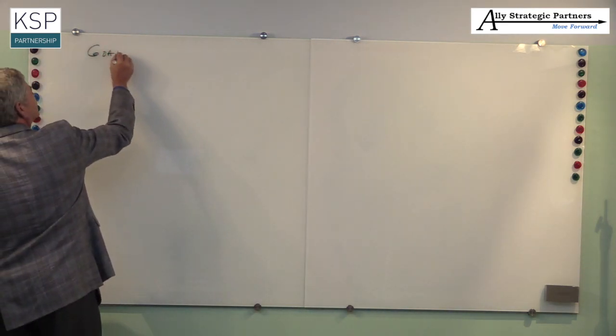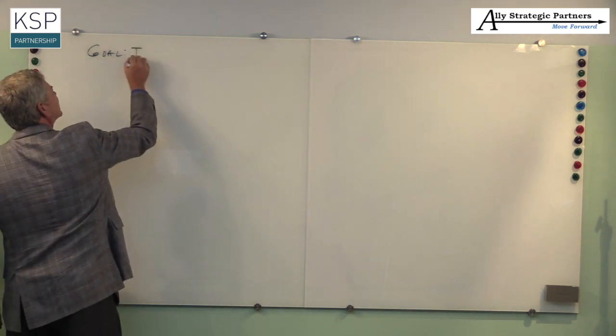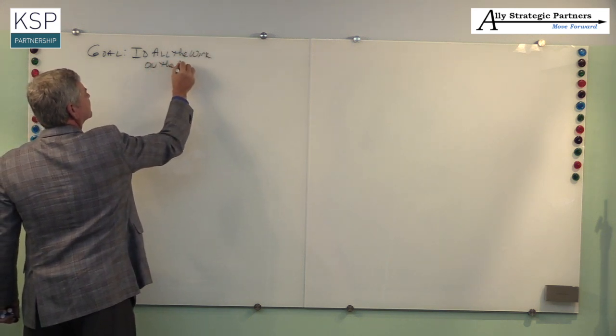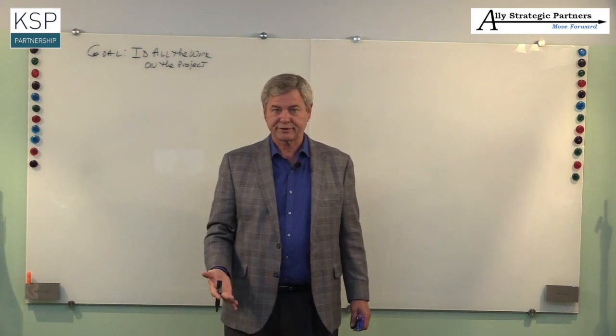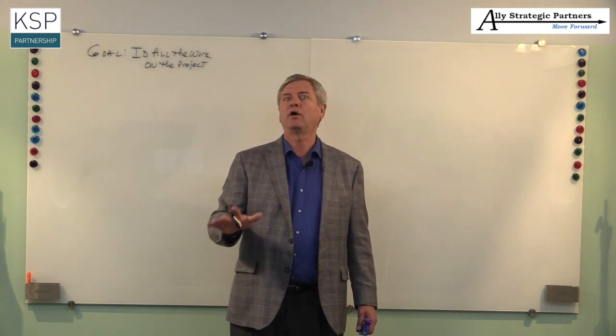Now that we understand the basics of what a WBS is, let's take it to the next level. First, why do we do work breakdown structures? What is the goal of the WBS? It's actually quite simple: the goal of the WBS is simply to identify all the work that has to be done — nothing more, nothing less. I don't care about sequence. I don't care about cost. I don't care about resources. The only thing I need out of a WBS is simply to identify all the work that has to be done.